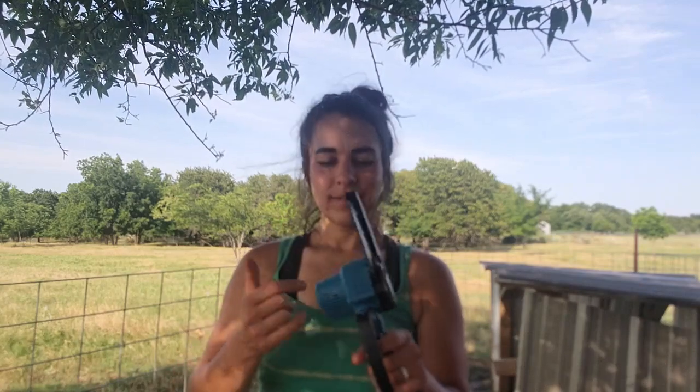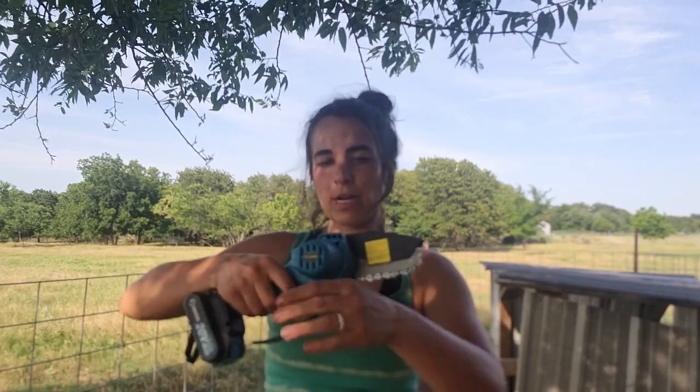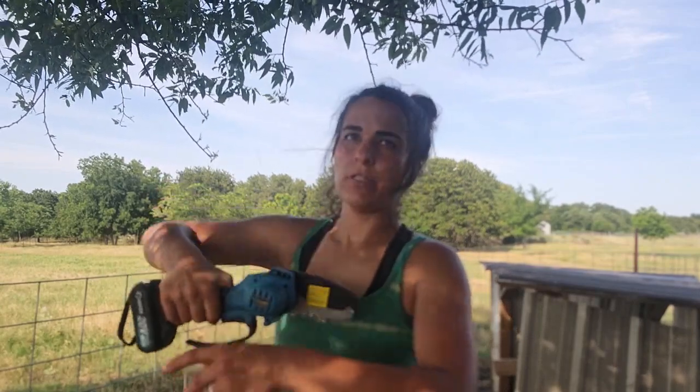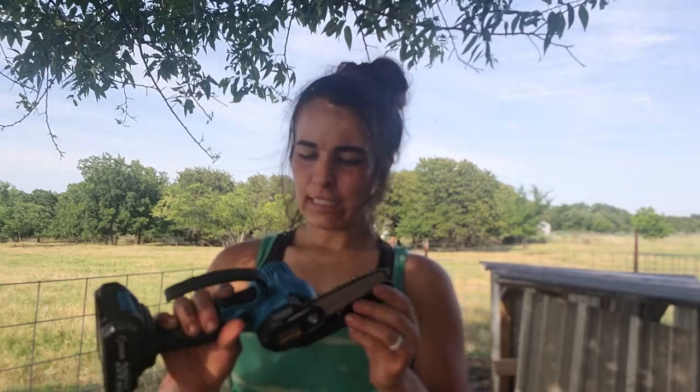You guys saw it — it works great! There is something I noticed right off the bat that I don't really care for: this thing sticks out pretty far, so when you're going to cut a limb you have to get a certain distance away because it's blocking you. You can't get up too close to the limb, so you're gonna have a gap on some of the cuts — you have to cut from just one side. That's kind of a little booger about this thing.